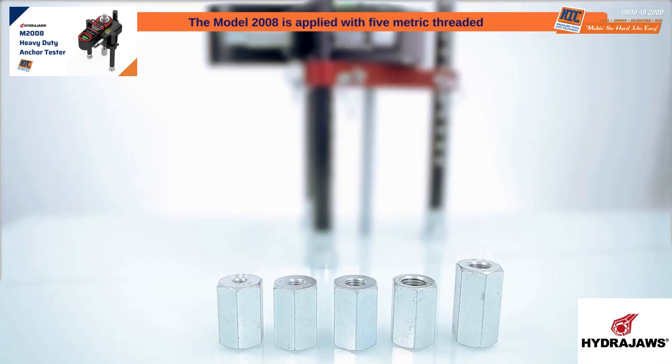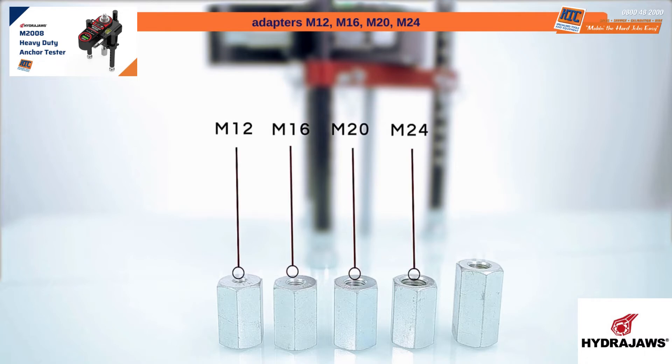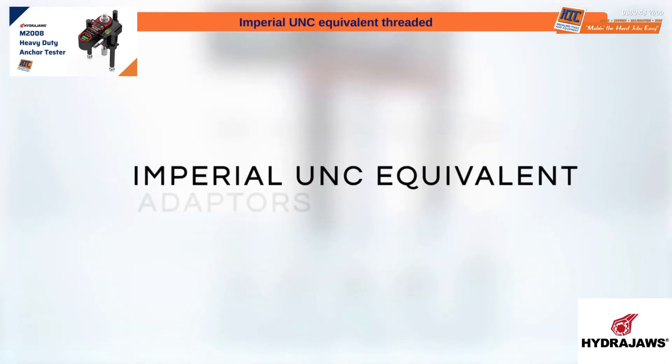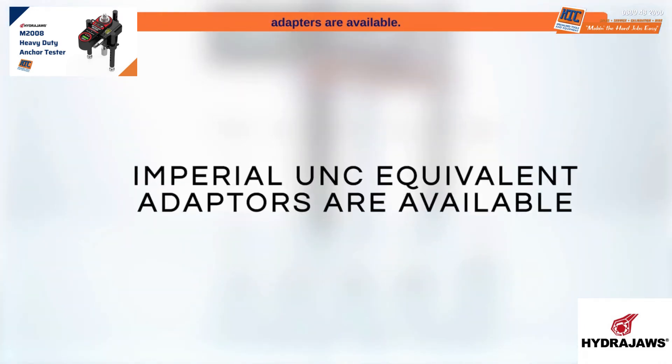The model 2008 is supplied with five metric threaded adapters — M12, M16, M20, M24 and M30 — for connecting to threaded studs. Imperial UNC equivalent threaded adapters are also available.